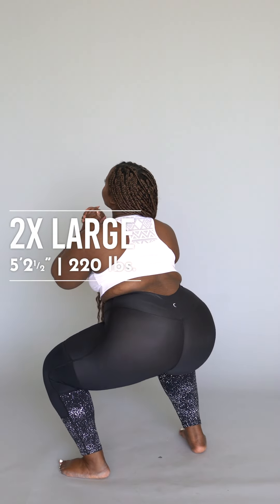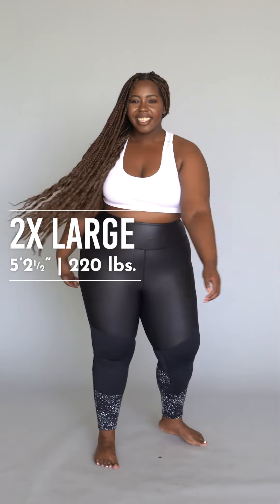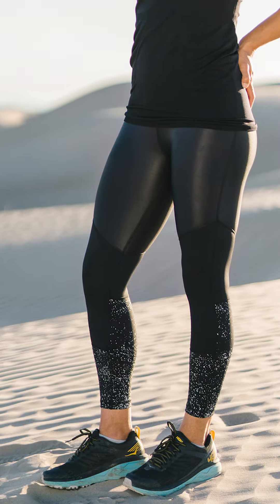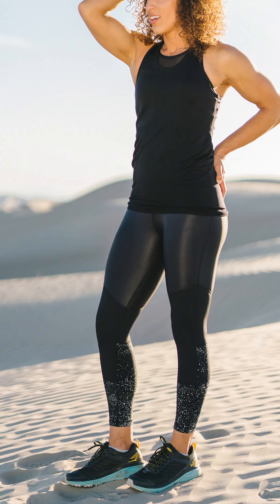There's a seam here and a seam here, and that's why I prefer the size four — seams sometimes can dig and I don't like when they dig. The size two was fine but I could feel it, and I didn't like that. So if you don't like feeling the seams too much, size up for sure. But everything else is beautiful and gorgeous — all of your favorite things: metallic, reflective, light and tight, high-waisted, 7/8.